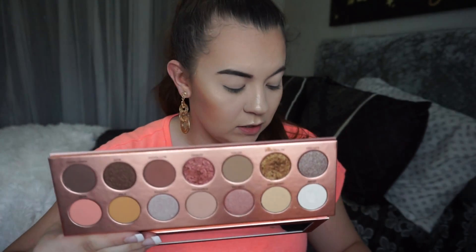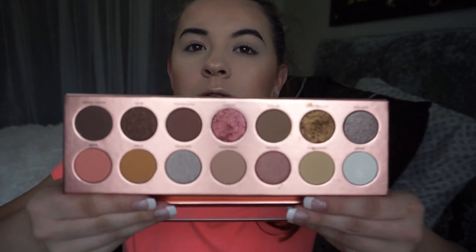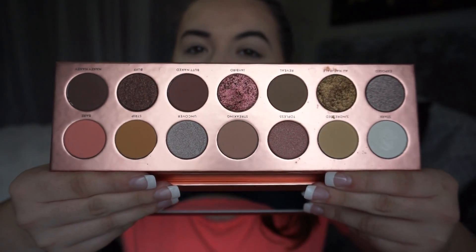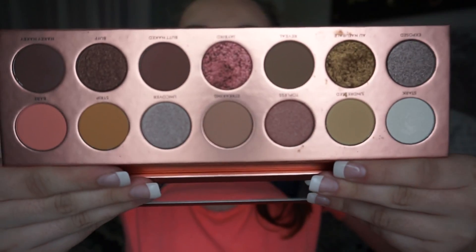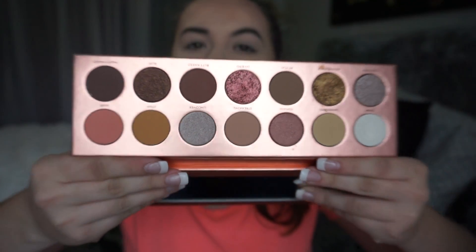Ignore my phone in the background, it's super loud. Anyway, this is Nudie Patootie — it is beautiful, it is absolutely perfect for prom makeup or really any makeup. I've been using this palette every day between Soft Glam and this. These two are my everyday staples at this point.